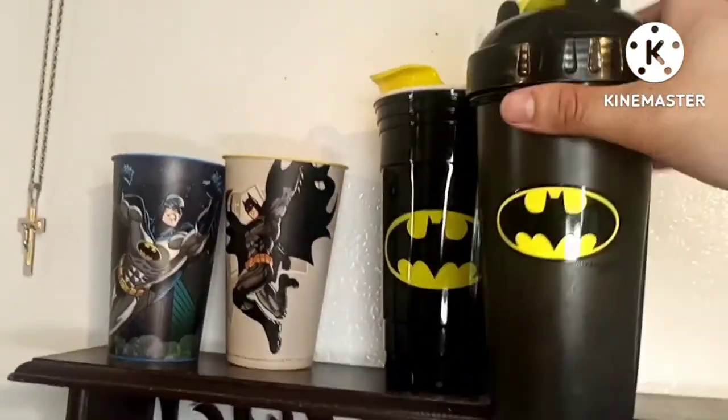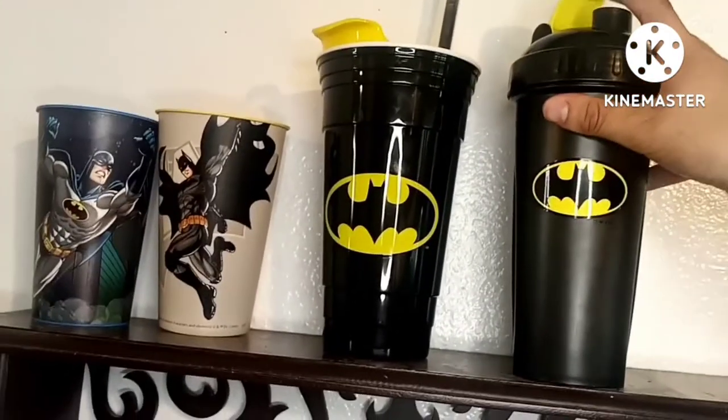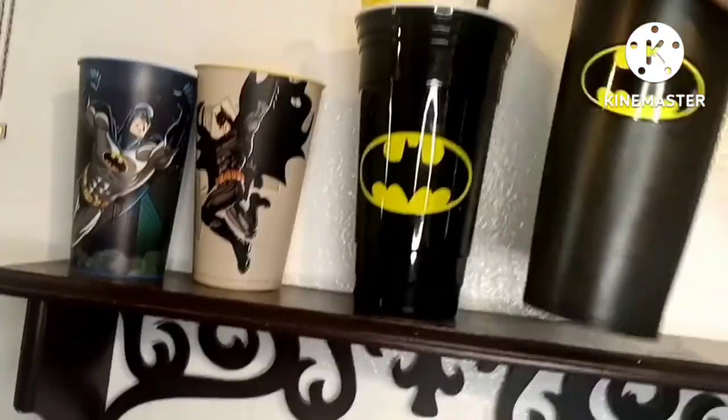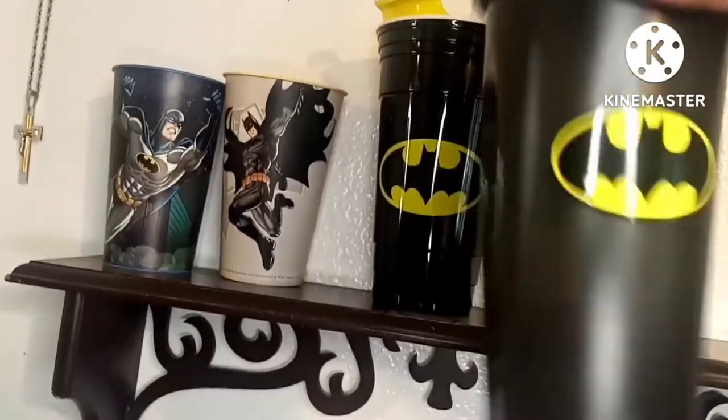This one is a protein cup - I got it at GNC back when I had my protein powder. I haven't even used it since. It has a little shaker piece in it.